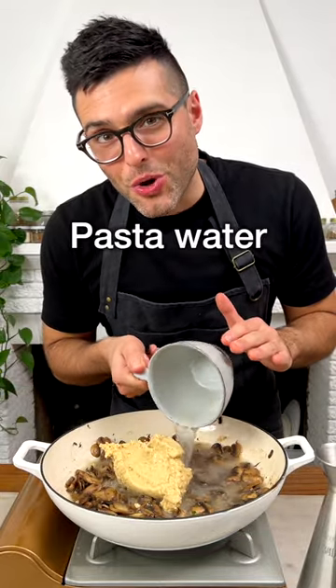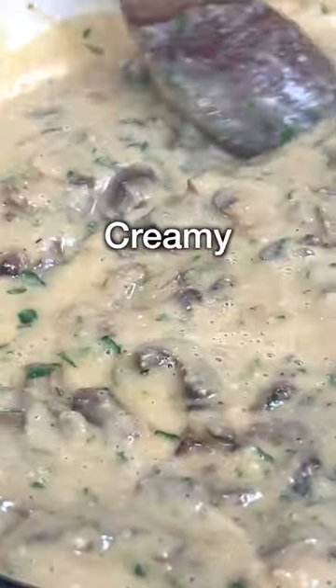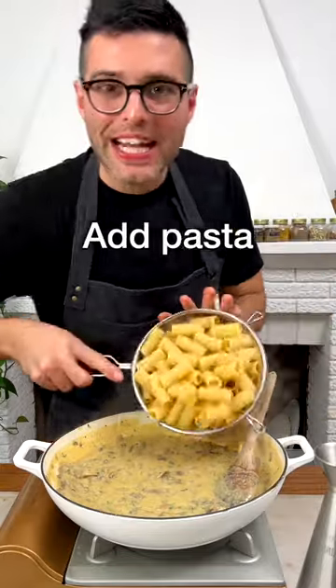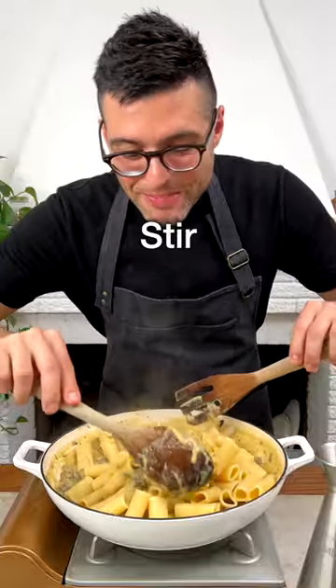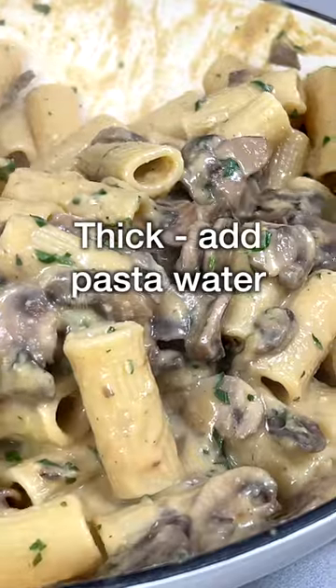Then add the reserved pasta water, freshly chopped parsley, and stir on low heat until the hummus turns into a creamy pasta sauce. Turn the heat off, add in the pasta, and stir until the pasta is fully coated in the sauce. And if the sauce gets too thick, you can add a little bit more pasta water.